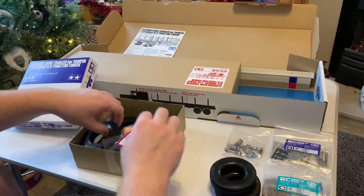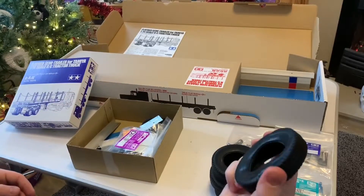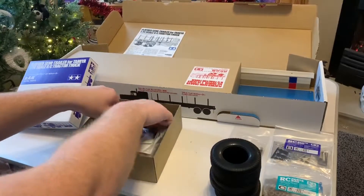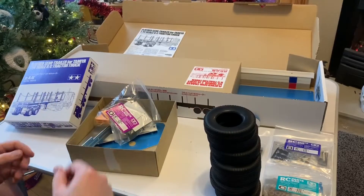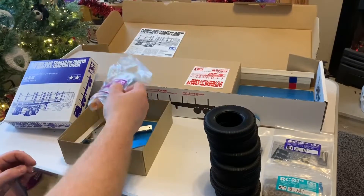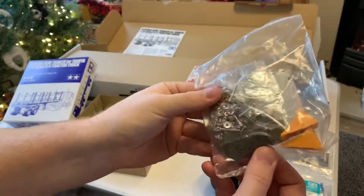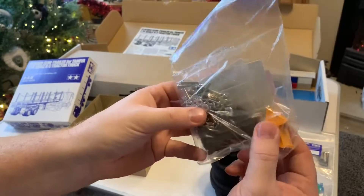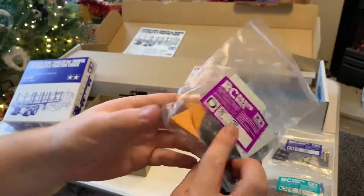We've then got eight tires - typical Tamiya rock-hard tires. We've then got parts bag D, which looks like it's got all the chains that droop down the side of the trailer. You've also got some chocks to block the wheel and stop it rolling away - for your scale accessories effect if you like.